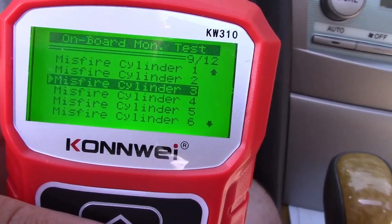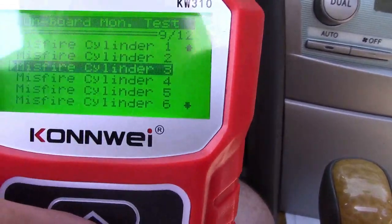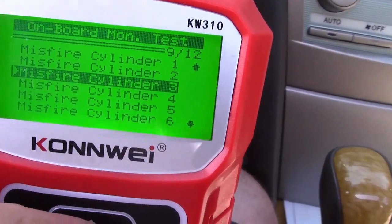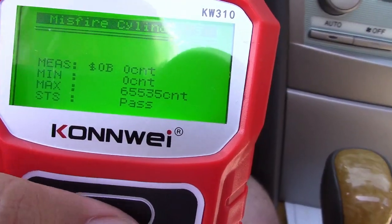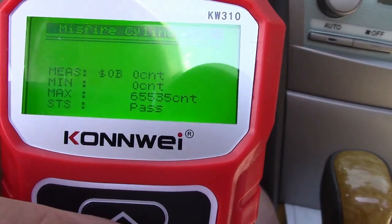There's also an onboard monitor test — you can see that this will show misfires for particular cylinders. This is a six-cylinder engine, so if we choose cylinder three, that passes; cylinder four, that passes; and so on.